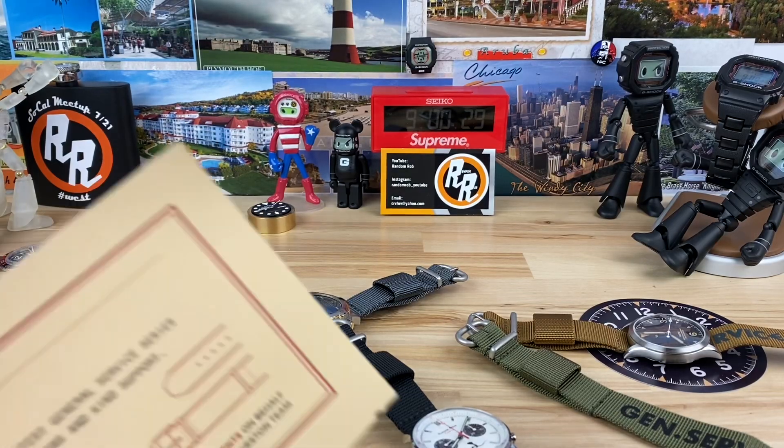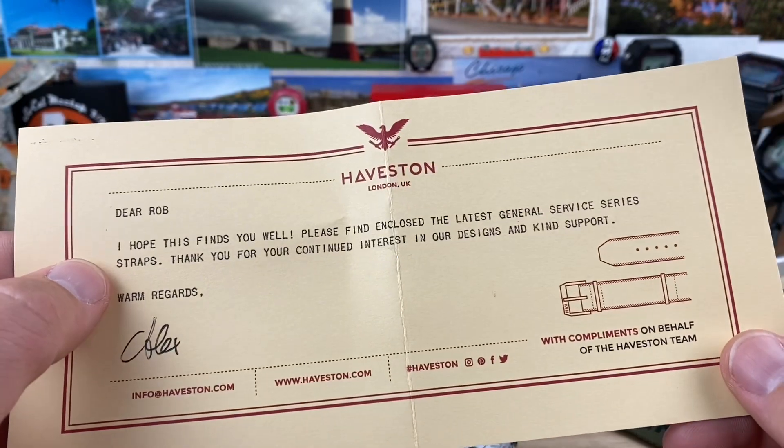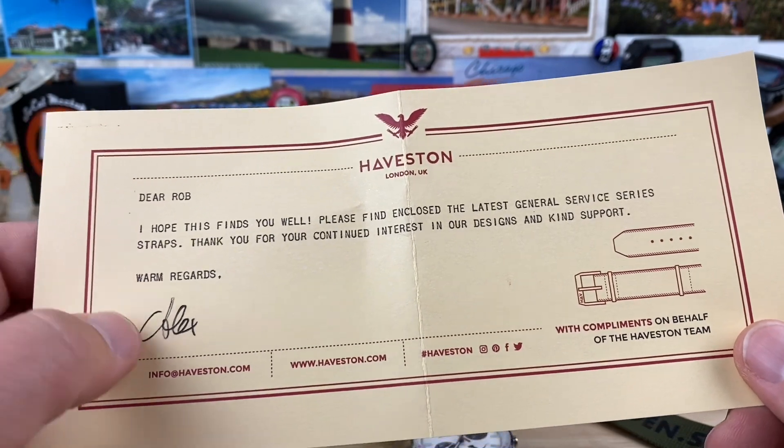Alright guys, let's check out these new straps from Haviston. I have a love note here from them. 'Dear Rob, I hope this finds you well. Please find enclosed the latest General Service Series strap. Thank you for your continued interest in our design and kind support. Warm regards, Alex.'